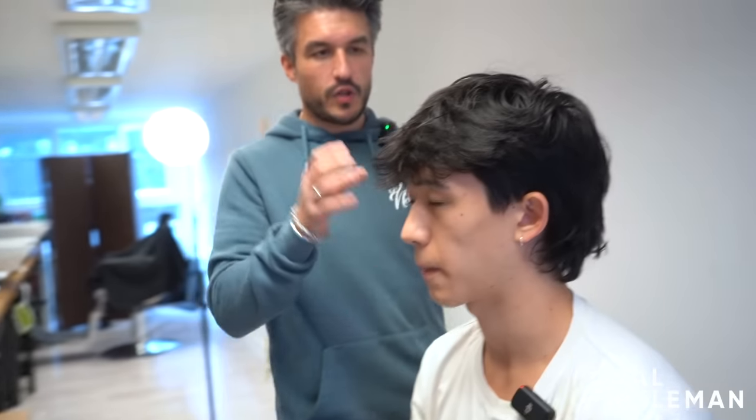And for the back, it's quite long. I think I want to get rid of that. I've had this for a bit and it is getting a bit long. So the shape you're rocking at the moment — do you still want to keep the same kind of style, where you've got the tapered sides, longer back, longer top? I normally don't taper it, but the most recent time I did and that's why it kind of grew out like this.